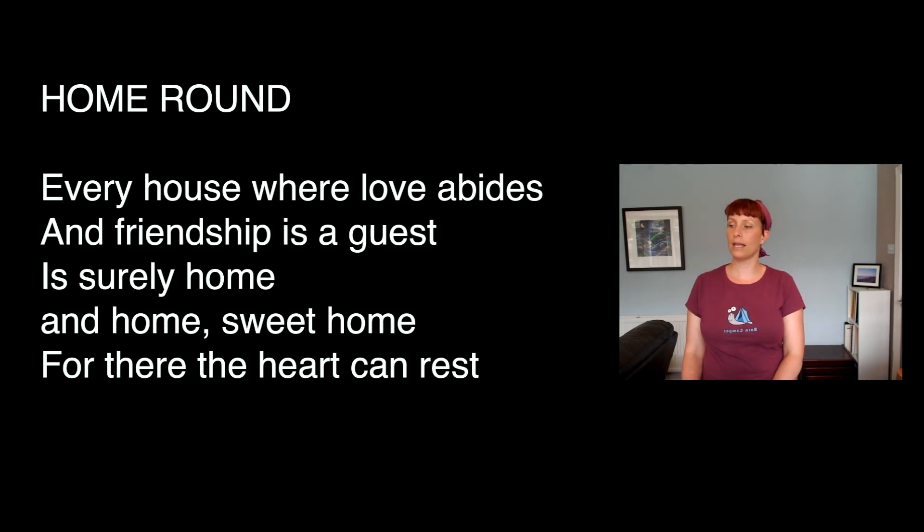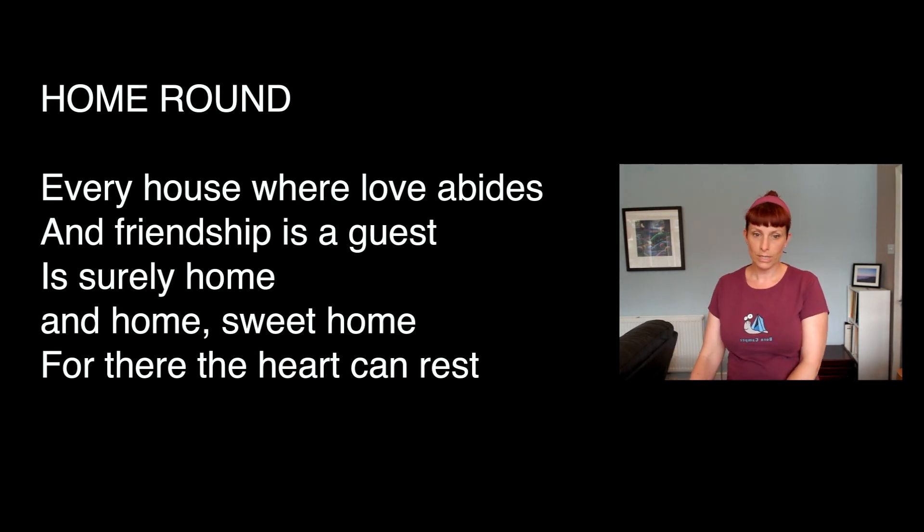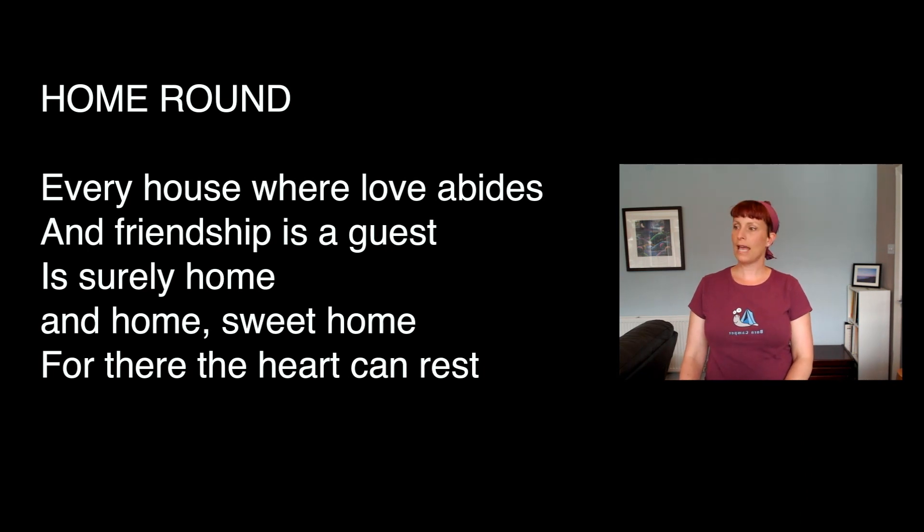So I kind of have a rest. I'll teach it a line at a time, and obviously it's very new. So we've got: 'Every house with love abides' — try that. 'Every house with love abides. And friendship is a guest.' Those two lines together: 'Every house with love abides, and friendship is a guest.'